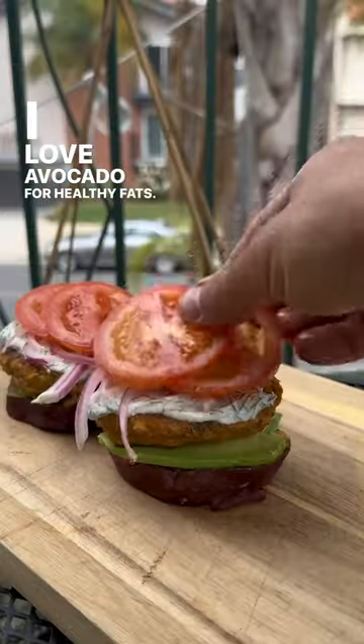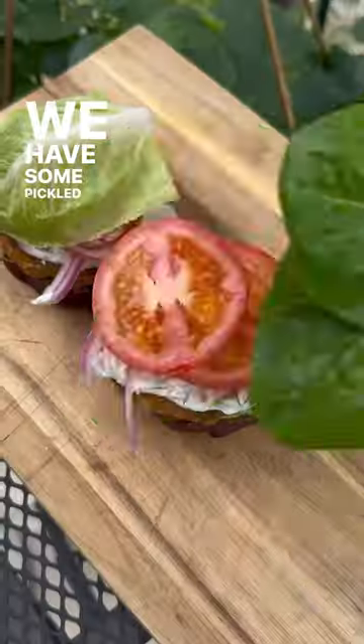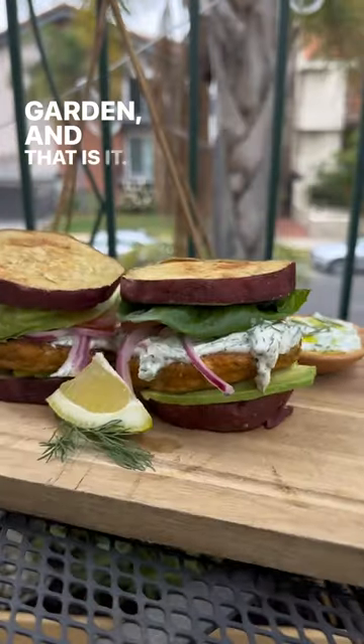Once those sweet potato buns are done in the oven, we're going to plate up our burgers. I love avocado for healthy fats, we have the tzatziki, some pickled red onions, fresh romaine from the garden — and that is it. Enjoy!